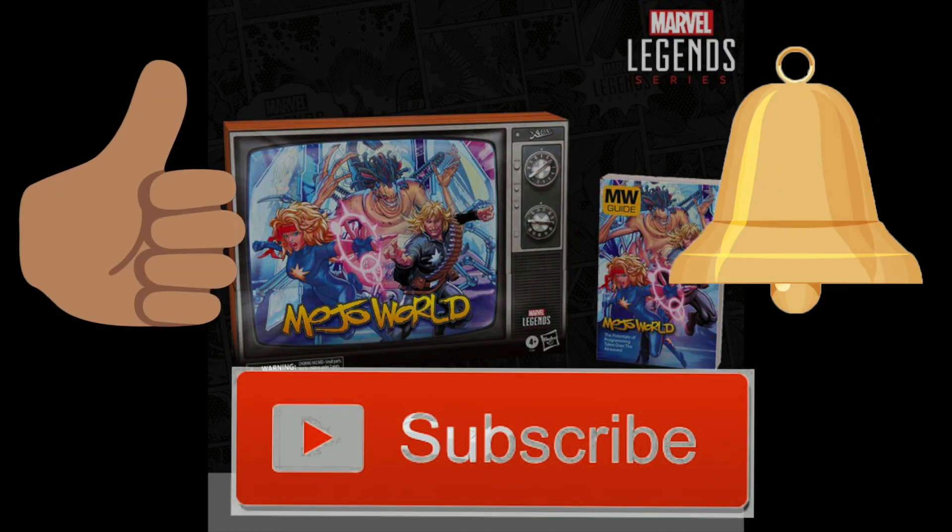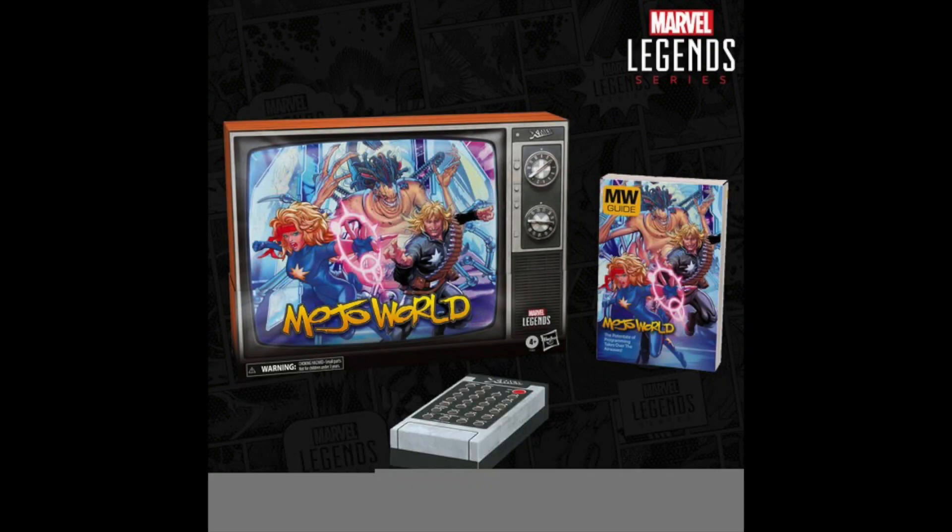If you're new here, hit that subscribe button as well as the notification bell. Just a quick announcement: I will be selling some of my extra Marvel Legends on Whatnot this Friday at 7 PM Pacific Standard Time, link in the description below. I'm not selling off my collection — these are extras I thought I had something to do with and customize, and just didn't. Anyway, these new figures right over here.